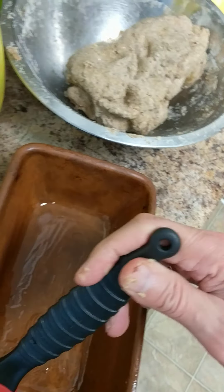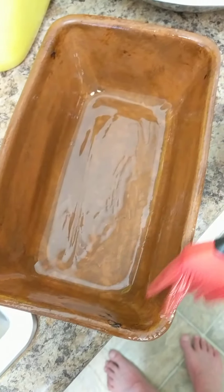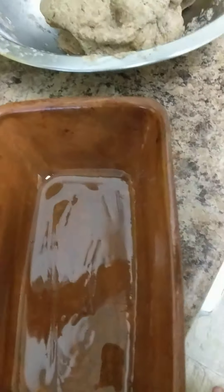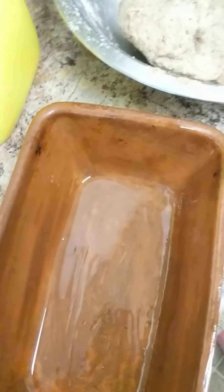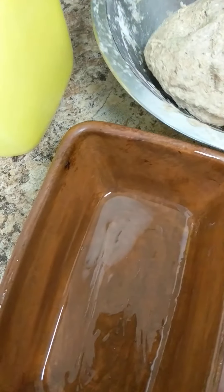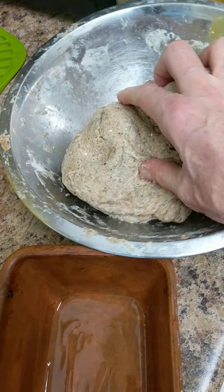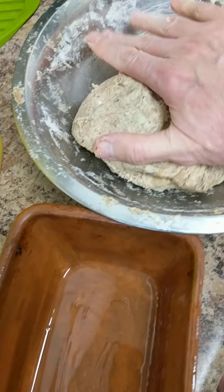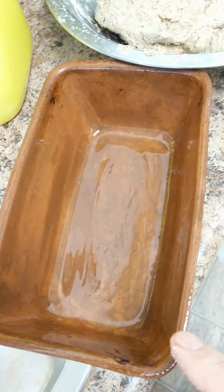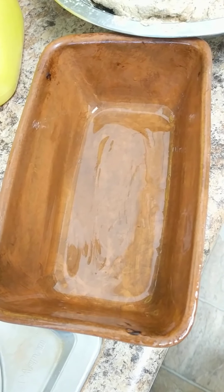A little too much oil, but better than too little. I'm going to even put some on the top of the rails here just in case it goes over the top. I will roll it on the counter into a nice shape — roll it like this back and forth into a nice little ball, or into an oval or a cylinder, and then slide it into the pan.